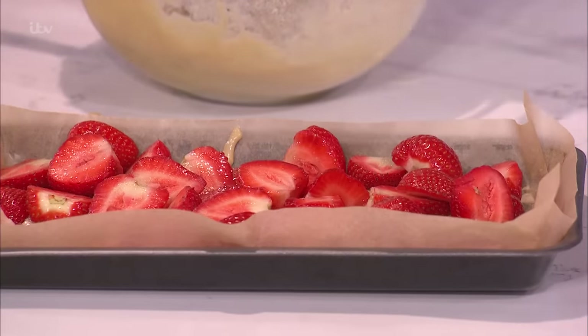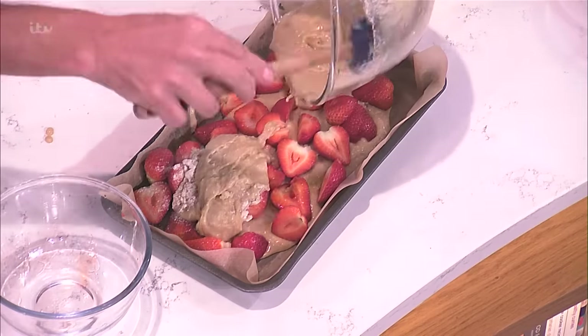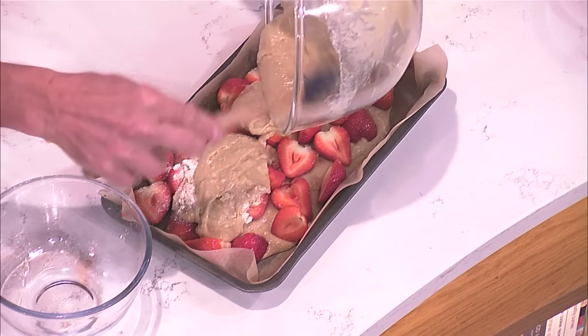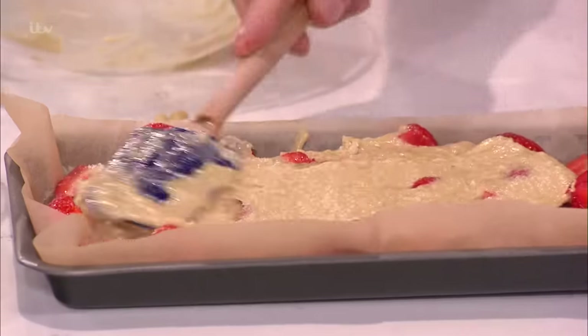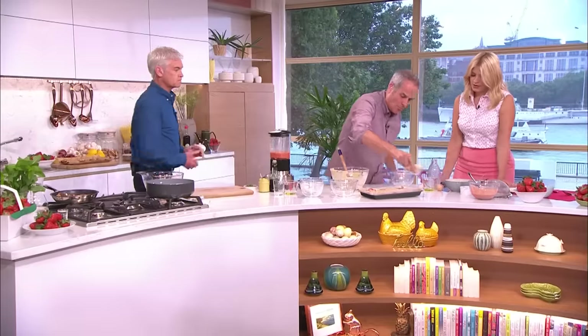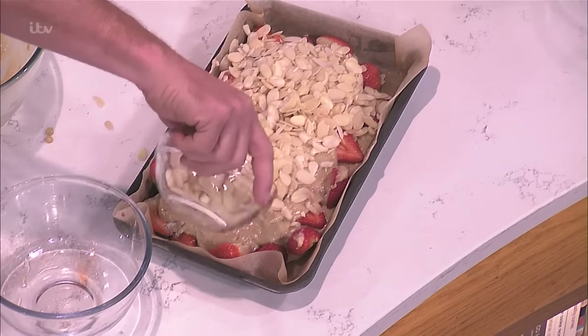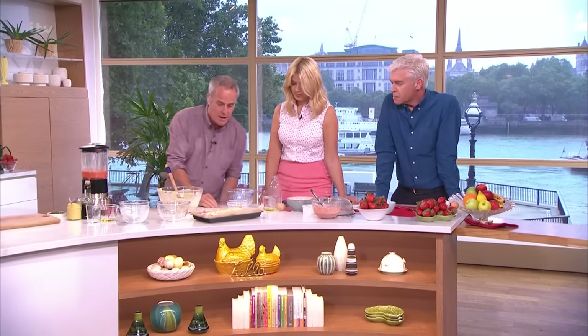Strawberries go in like that. You then cover the rest over like so. Don't worry about the flour — it will find its own way. You just spread that over, you can be very brutal with it. Almonds go on top — loads of almonds. Into the oven for about 25 to 35 minutes. It'll come out, let's go to recap and we can have a taste.